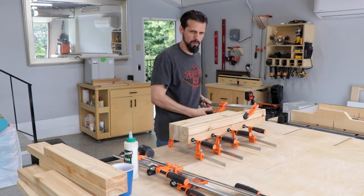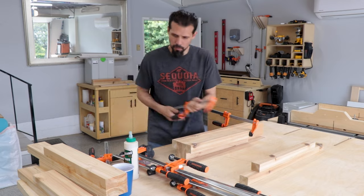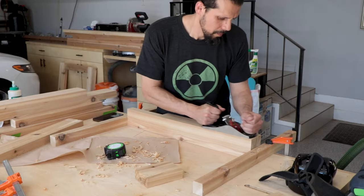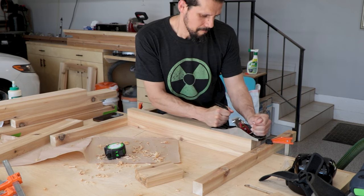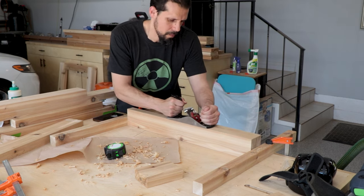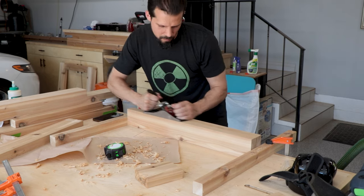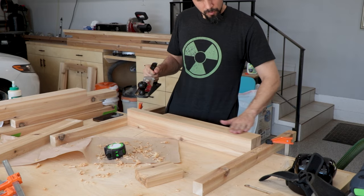We did have to repeat this process four times for each one of the legs. Once they're all dried up we take them out, and since some of the edges had slight little bumps I used a hand plane to get them flat — but you can just do this with a sander, it works just as well. I like to practice skills I'm not quite as good at, and this way I don't have to worry about slightly rounding over the edges with the sander.